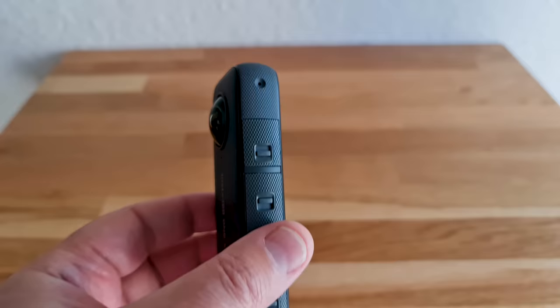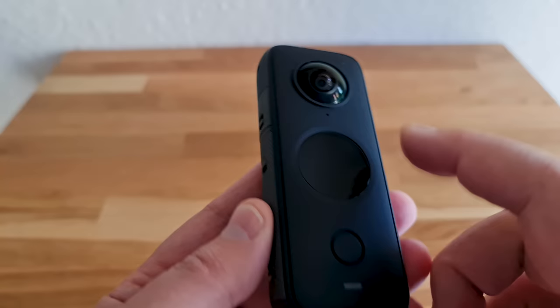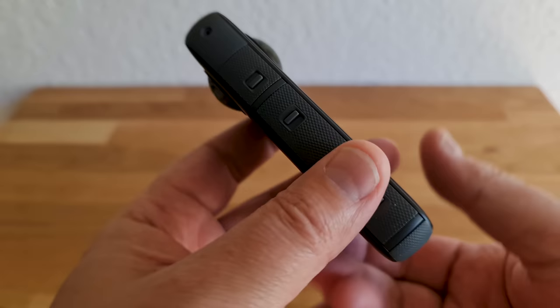Something to bear in mind when recording audio with the ONE X2: it has four microphones, one on each side of the camera, giving a whole 360 degrees of audio. The end result is stereo audio, but it's worth noting that it's recording audio from all sides.